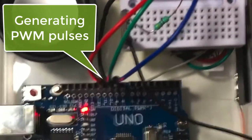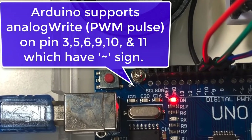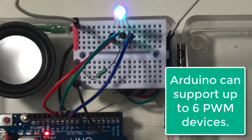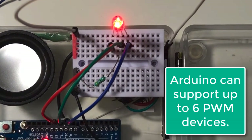Back on the Arduino Uno board, there is a curve sign beside pins 3, 5, 6, 9, 10, and 11. Arduino supports analogWrite on these pins, which can generate PWM pulse output. This means Arduino can directly support up to six servos in parallel.